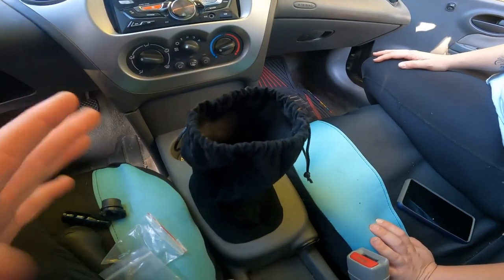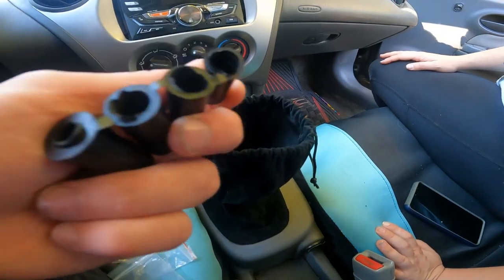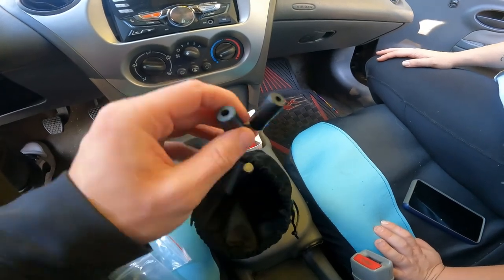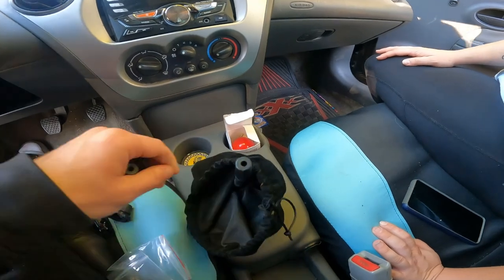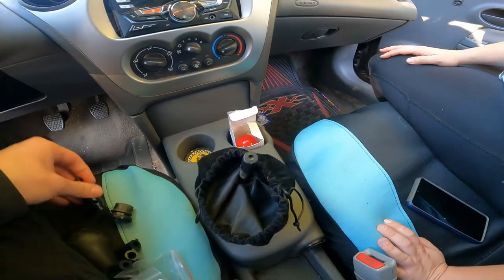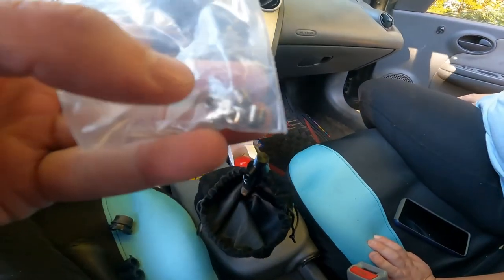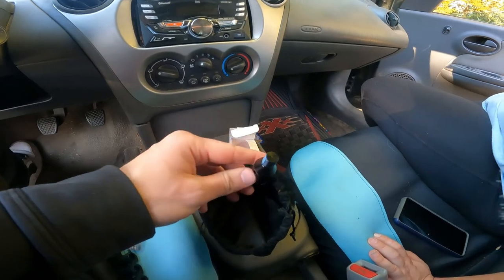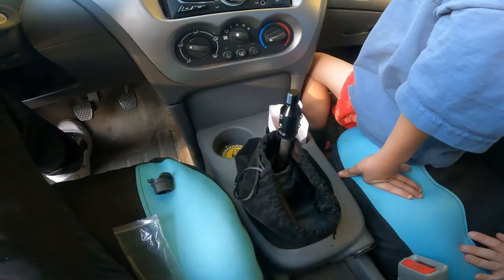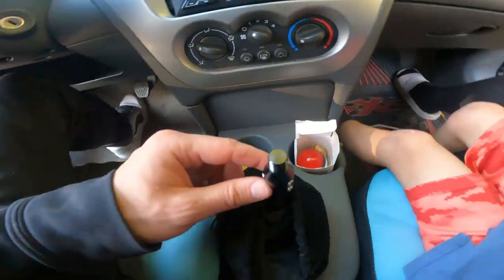We got the new cover over the shifter — it's a new shift boot. It's actually just a little bag we happen to have, works perfect, why not. Now it's time to get this buddy on there. We'll use one of these rubber fittings — whichever one fits best — and I think it's gonna be that end one. Pull that off, shove that guy down all the way like that, then put this on top. There are four tiny little screws that go in on each side to hold that in place. Now we've got that screwed in on all six spots and it's nice and tight — it's not coming off.